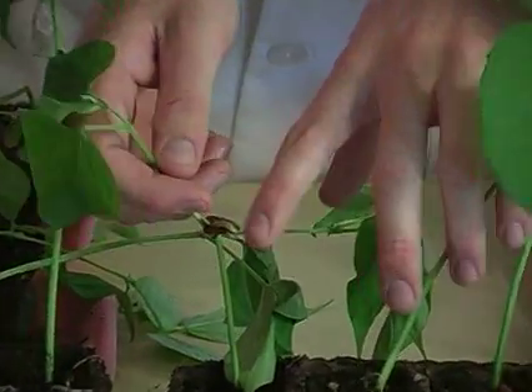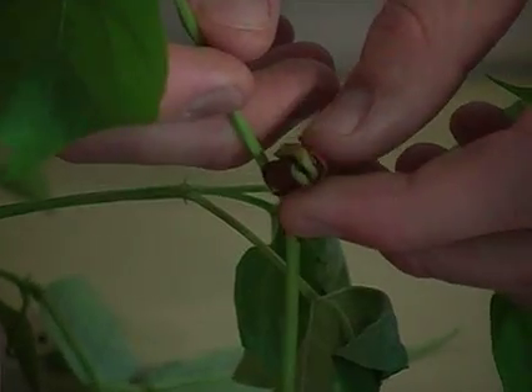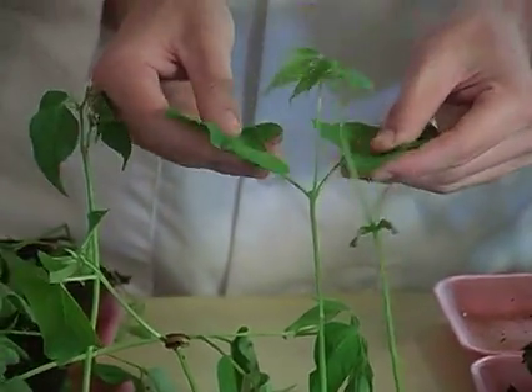And look at this one right here. This is the same thing, except the casing hasn't fallen off yet. On all the shoots, there are green leaves.